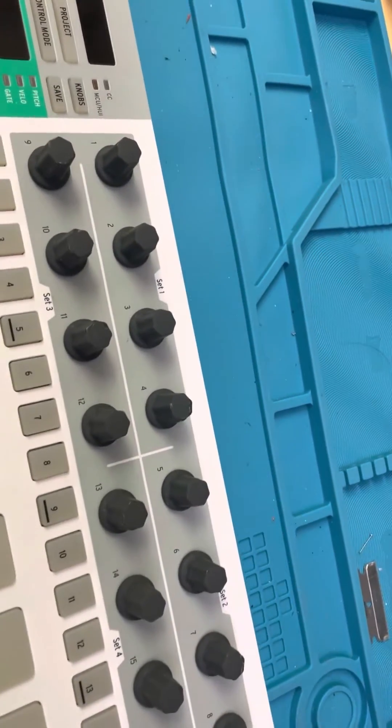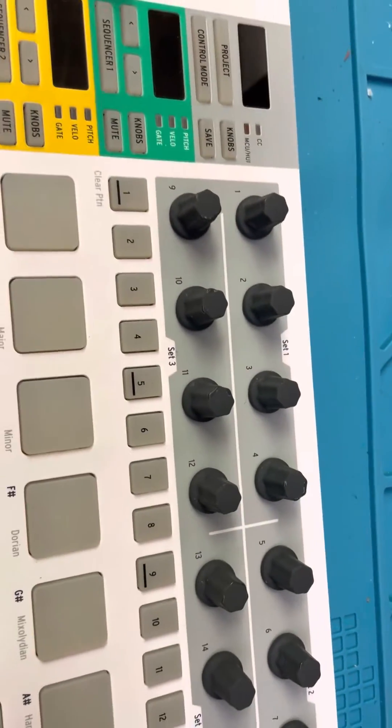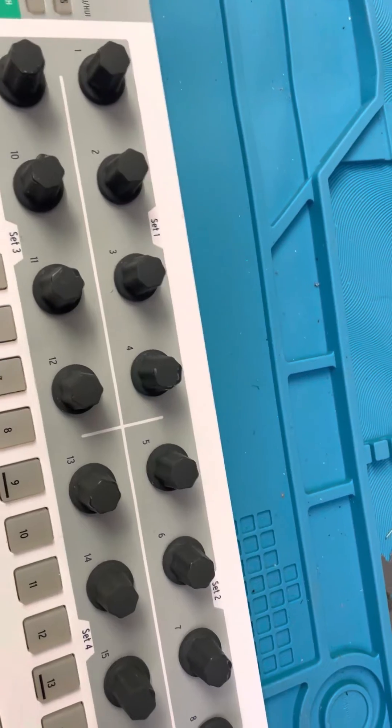Hey everyone, this is just a follow-up on a post I made recently on Mod Wiggler about how to fix the USB port on the Beatstep Pro. I'll leave a link in the description.